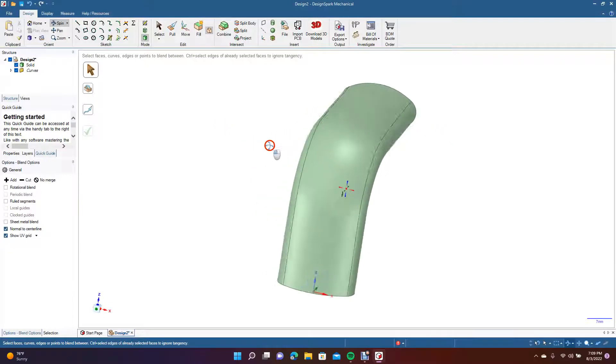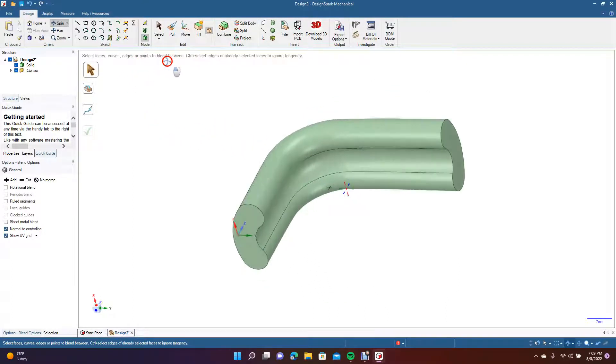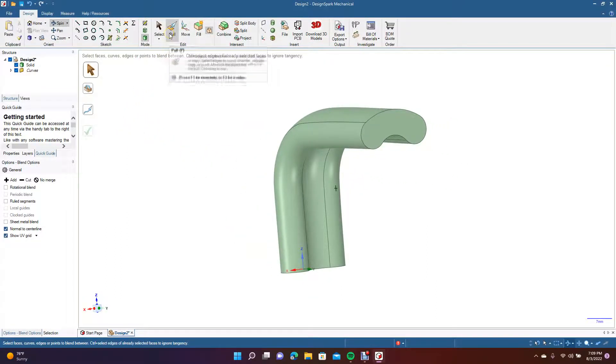Once you do that you have a solid piece. Since this worked the first time, you have to assume it might fail — and if it does, this is how you'd go about creating that solid, because Design Spark often struggles blending from one severely curved shape to another.